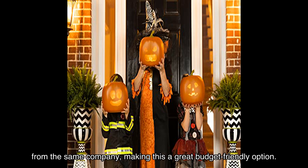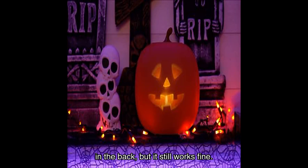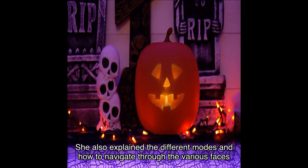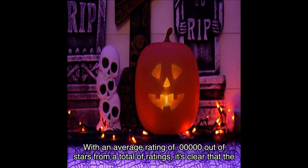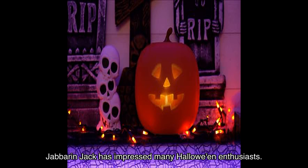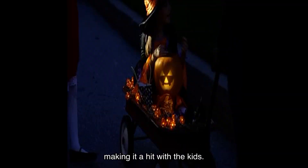They also mentioned there isn't much difference between the dollar alternatives from the same company, making this a great budget-friendly option. Heather shared helpful tips, mentioning that the power cord may not fit all the way in the back but still works fine. She also explained the different modes and how to navigate the various faces and still carvings. With a strong average rating from many reviewers, the Jabberin' Jack has clearly impressed many Halloween enthusiasts. Rick even mentioned it runs for a whopping number of minutes without repeating, making it a hit with the kids.